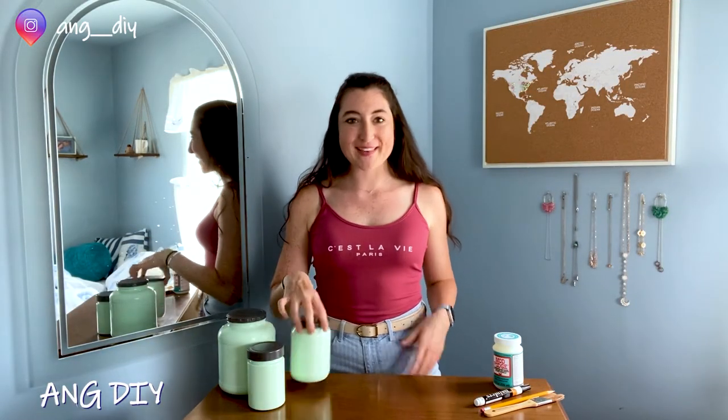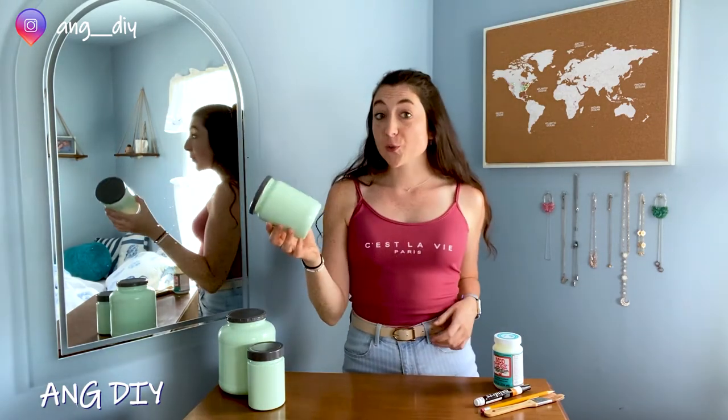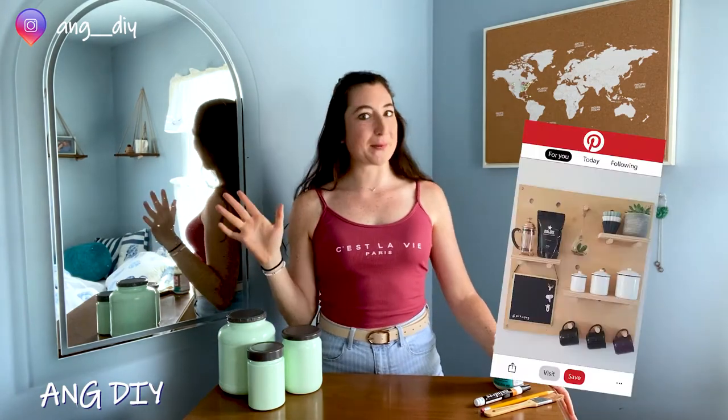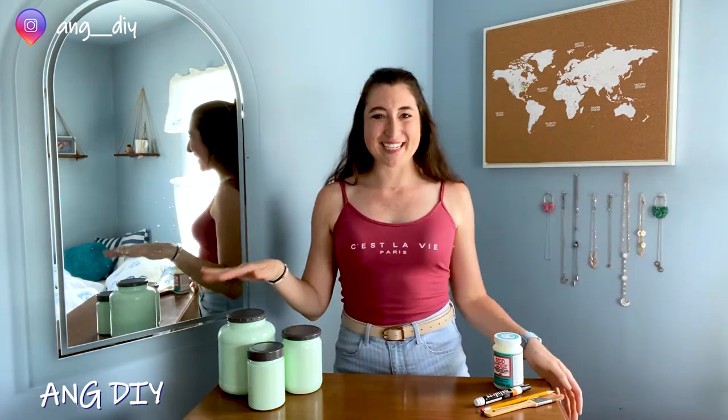So I let the jars dry overnight, and then here we are the next day with our finished result. I think it is super cute. It is exactly how I expected it to come out with the nice solid coating of paint and then the gray tops. They're going to look so great sitting on my DIY pegboard shelf, which is a hint for a video coming down the line in a couple of weeks. I'm just going to finish off with the final touch, which is going to be the writing.